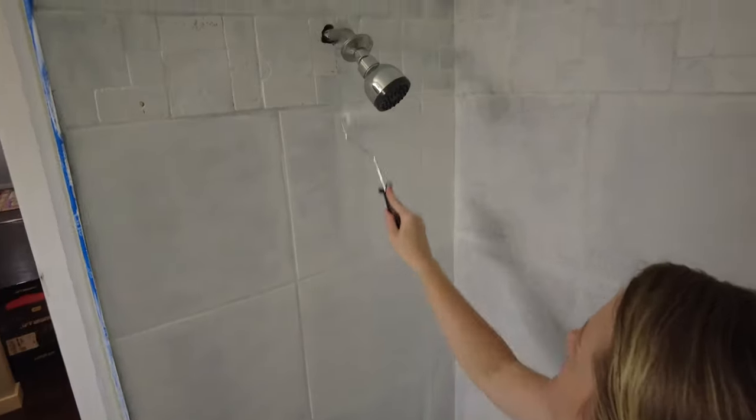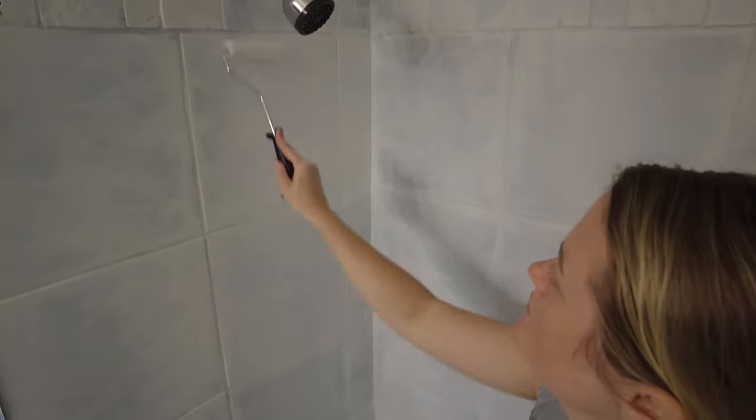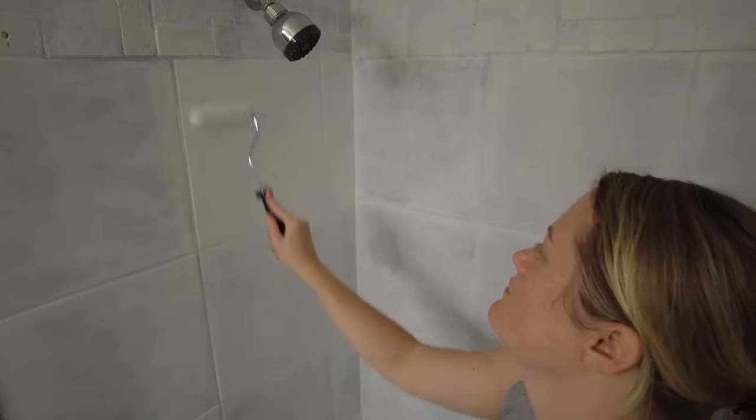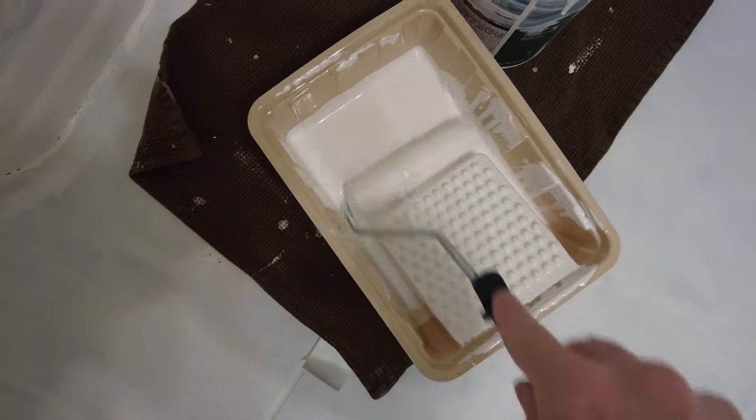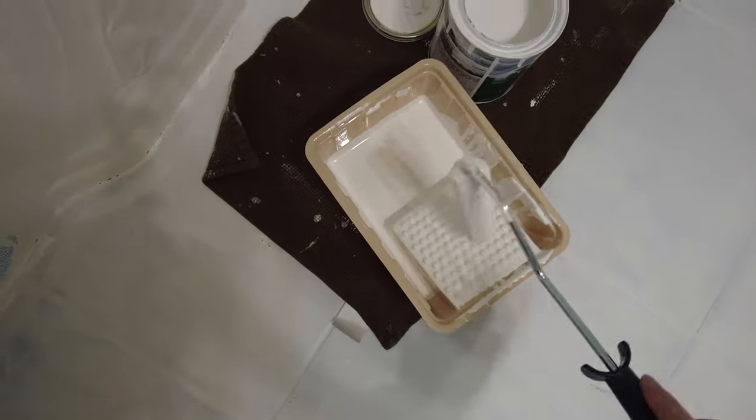I was a thousand percent shocked with how great this looks. I kept pulling up pictures on my phone thinking, oh my god, this all used to be brown. It is so much brighter, and I am so happy with the bright white color.